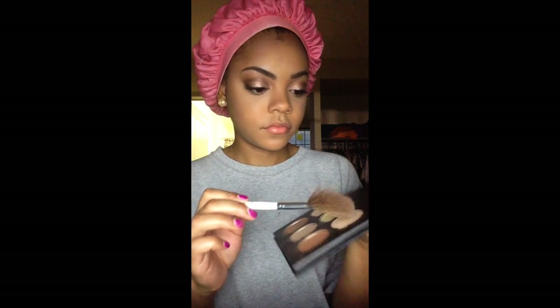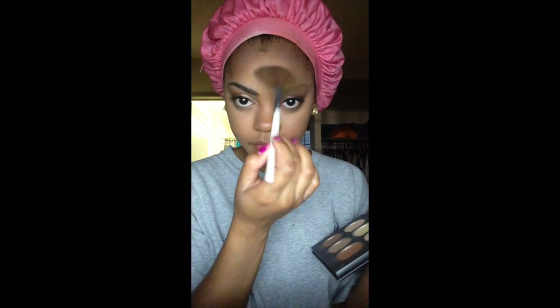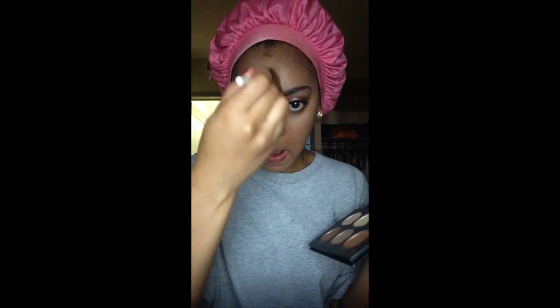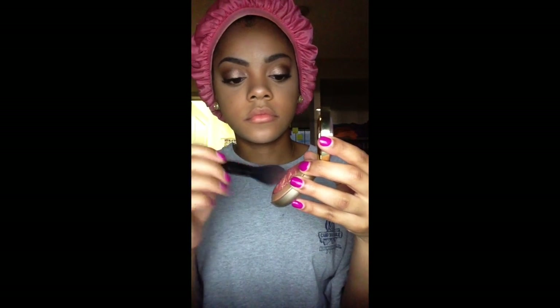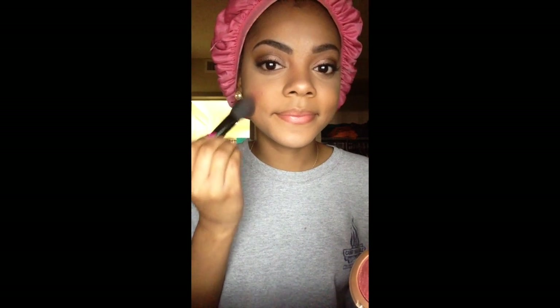With a fan brush I'm picking up the shimmery highlight color from the contour palette and putting that on my forehead to highlight, then using that same color to highlight the bridge of my nose, under my eyes, my chin, and that little dip above my lips. Next up is my Milani Baked Powder Blush in Red Vino, and I'm starting at the apples of my cheeks and working my way upward.